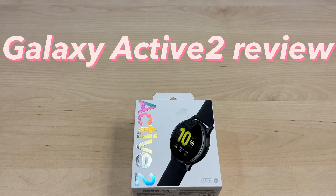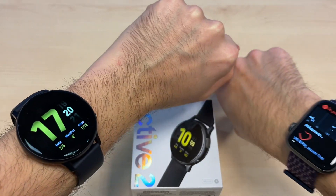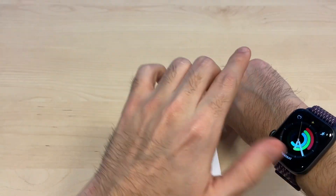Hello YouTube and welcome to another video from Tech with Stefan. Today we're going to take a closer look at the Galaxy Active Watch 2 and compare it to the Apple Watch.